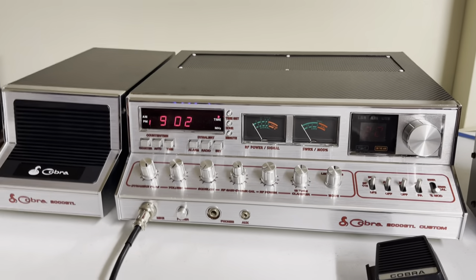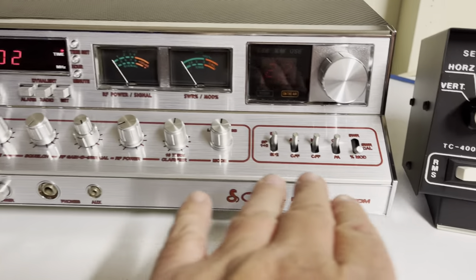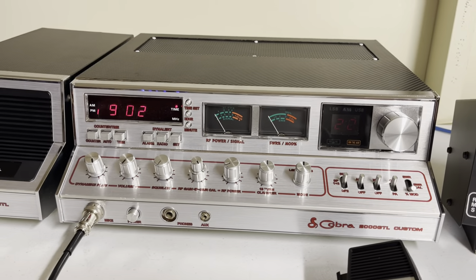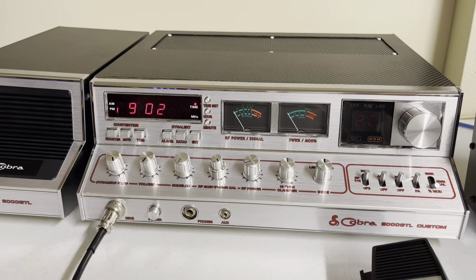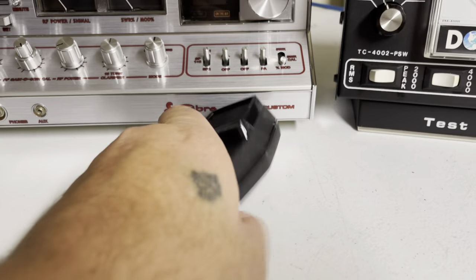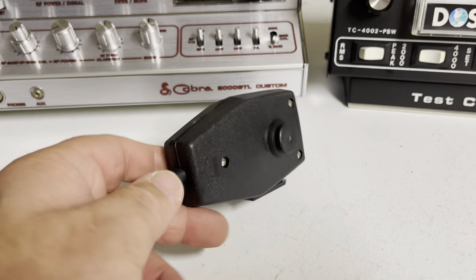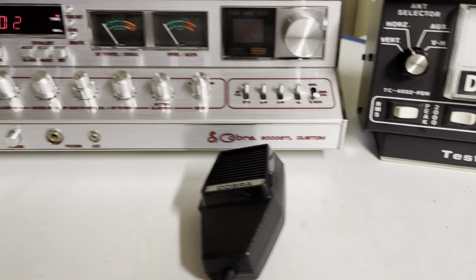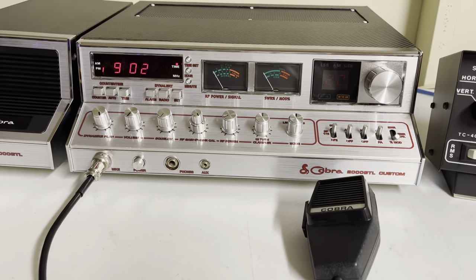The radio has completely gone through all the switches, controlled just as they did from the factory. There's no extra channels, swing kits, or anything like that. The radio does come with an original Taiwan Cobra coffin-style hand mic, which actually works and sounds really good with this radio.